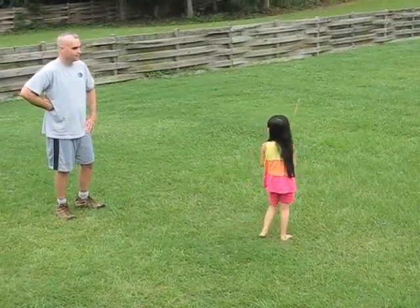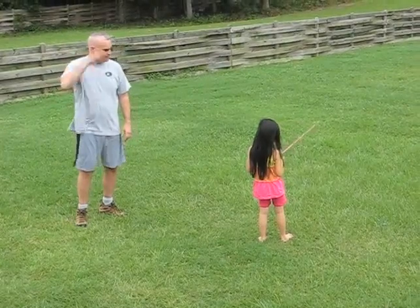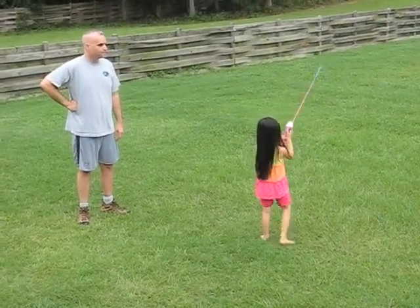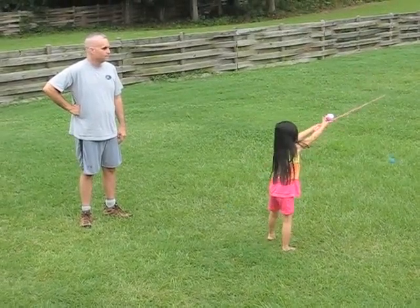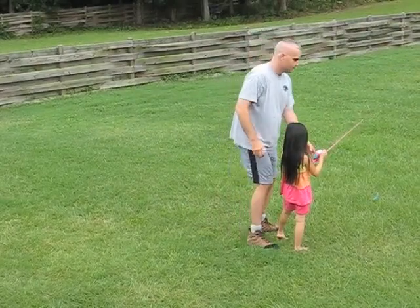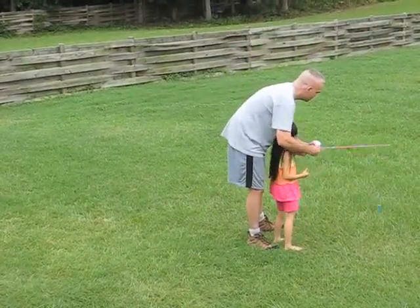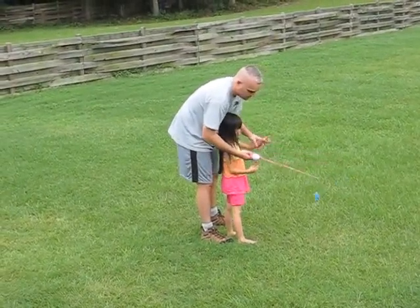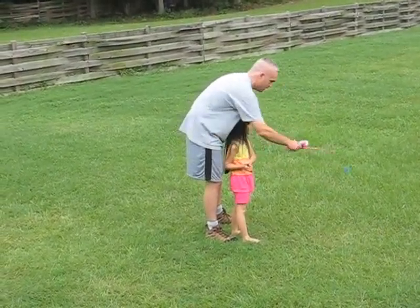Push it, let go. If you can, you've got to keep practicing. Getting better, but you're throwing it straight down at the ground. I think I'm going to push it up. Don't throw it like that, okay?